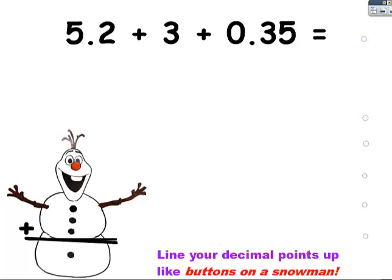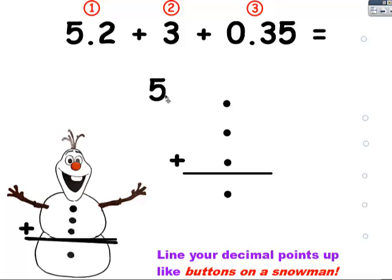It gets a little confusing when numbers have decimals to tell exactly how many numbers you have. Just remember that the numbers are separated by these operations. Here's a number, and here's a number, and here's a number. I need three buttons on my snowman, a belt, and then one button to keep his pants up. Now I can start lining up these numbers.